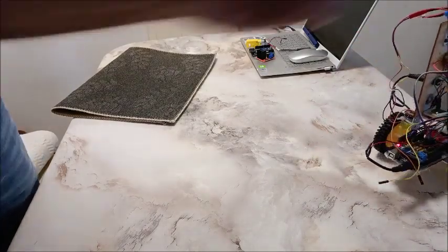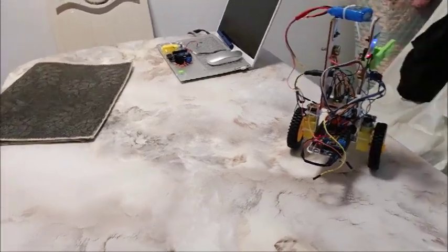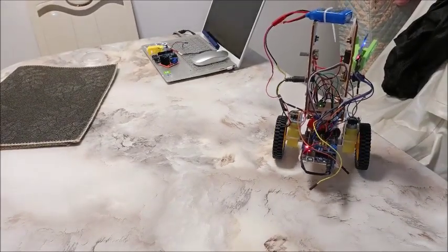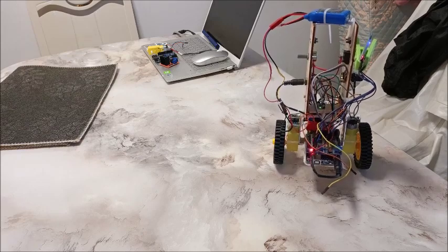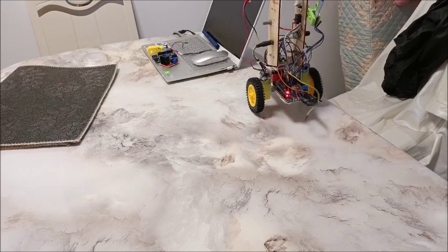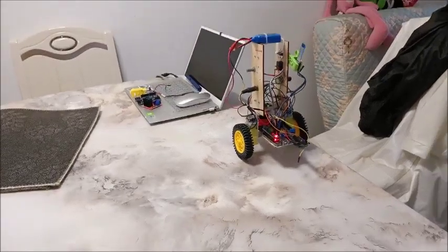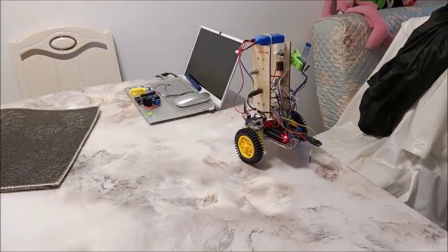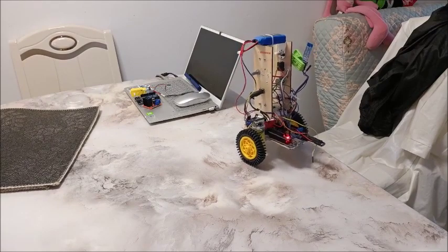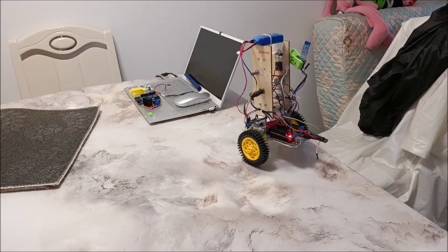It's drifting some on the table — probably not perfectly smooth. Without encoders on the wheels it will drift. It's going to drift right off the table if I'm not careful. Anyway, there we go.